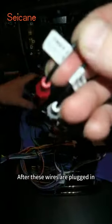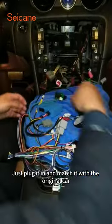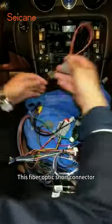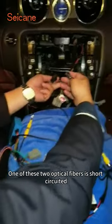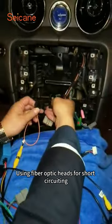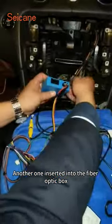After these wires are plugged in, the emergency light should also be plugged in properly. Just plug it in and match it with the original car. This fiber optic short connector — when disassembling any fiber optic cable, one of these two optical fibers is short circuited. Use fiber optic heads for short circuiting, and insert the other one into the fiber optic box.